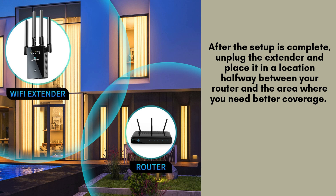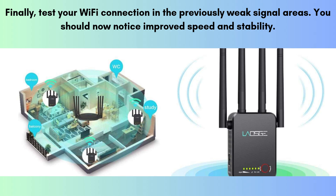Plug it into a power outlet and wait for the LED lights to confirm a stable connection. Finally, check the performance of your Wi-Fi connection in areas where the signal was weak before. Use a smartphone or laptop to verify the improved speed and stability. You should now experience enhanced connectivity, ensuring seamless Internet access across the extended coverage zone.